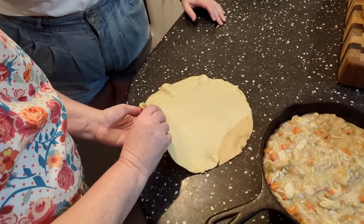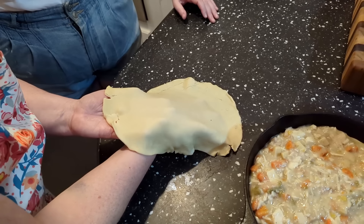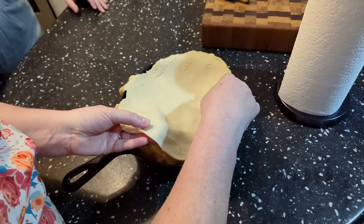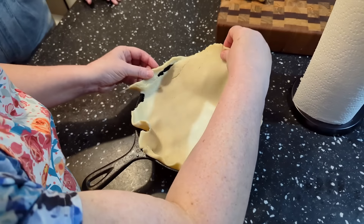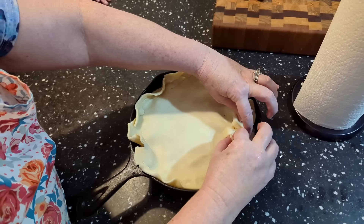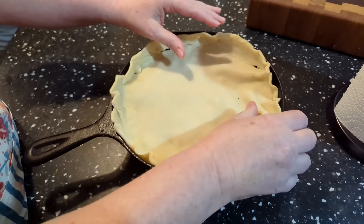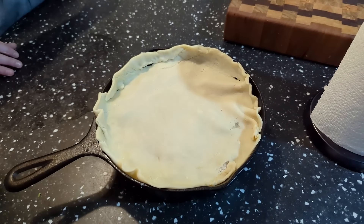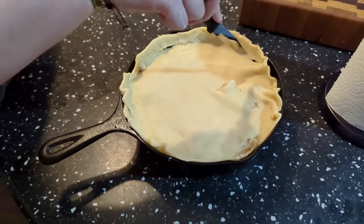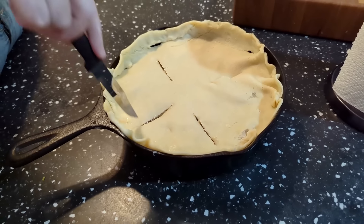The top crust is a bit fragile around the edges since it's already gotten warm. Slide it under carefully and try to center it, letting the sides go up the sides of the skillet. Then take a knife and slit it several times so it can breathe a little.